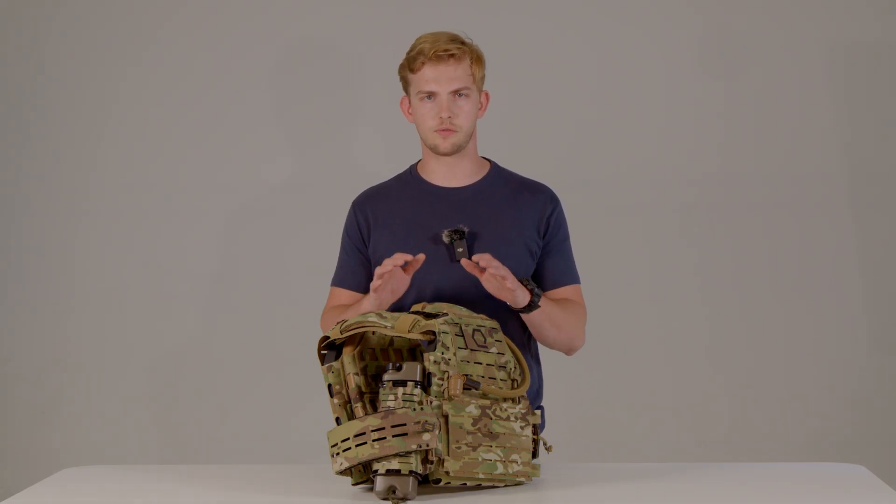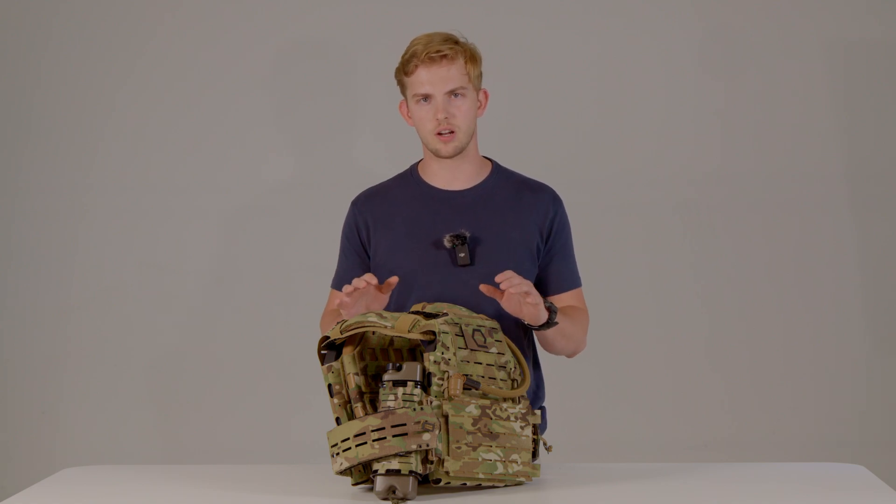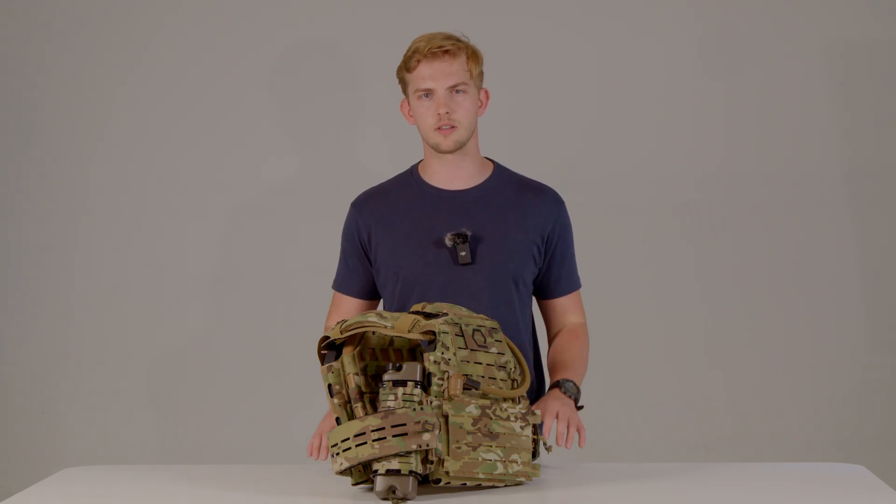That is a basic overview of function. If you want more information about the specific capabilities and functions of these individual products, be sure to check out their product pages, which will be linked in the description below.